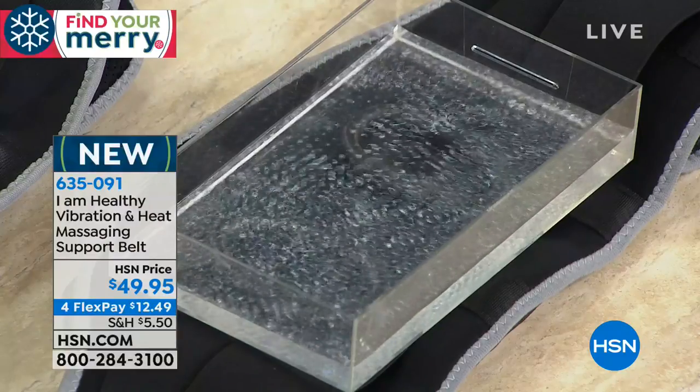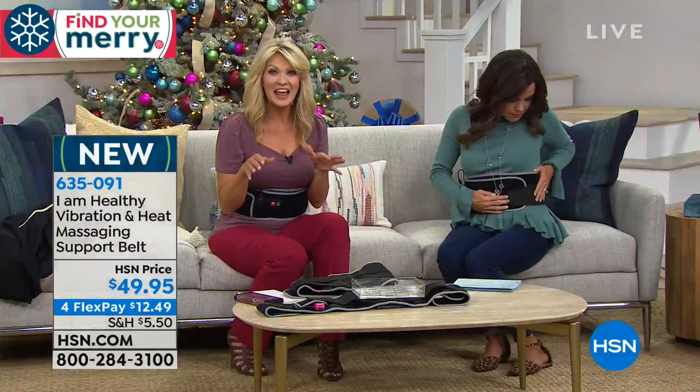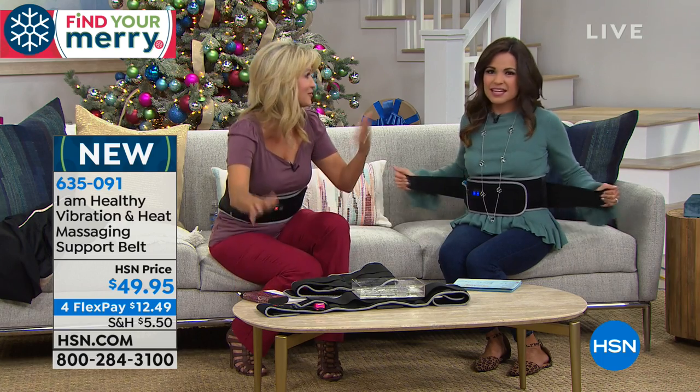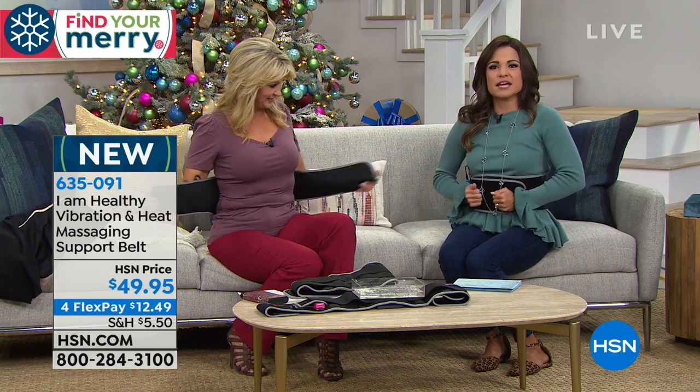Shop around and look around — it's groundbreaking because you won't find it anywhere else. Nothing like it. No cords, it doesn't plug into the wall, you just use it with your portable charger — your Insta charger or Mophie. You can make the support even tighter and firmer. The price is $49.95, also available on four flex payments of $12.49. Get that support for your back with massage and heat right there when you need it.